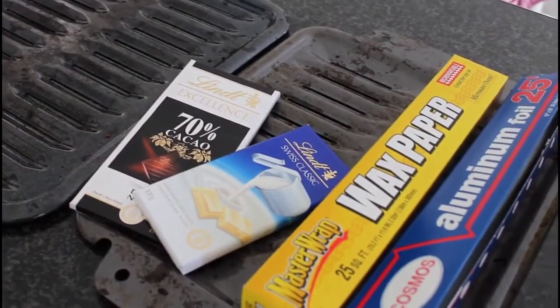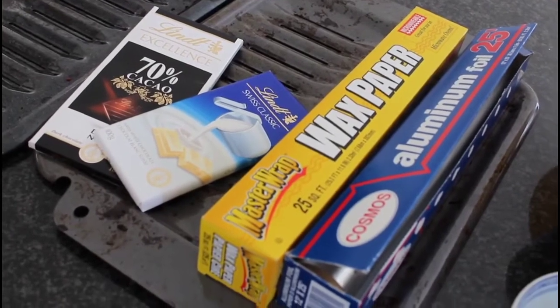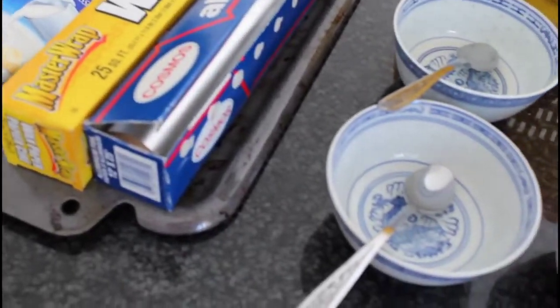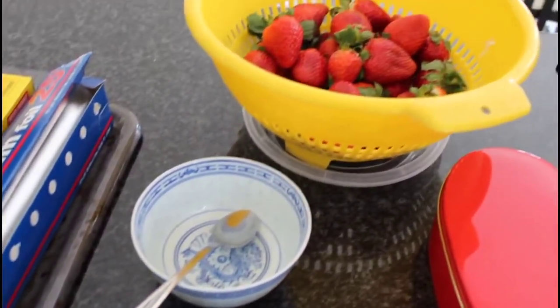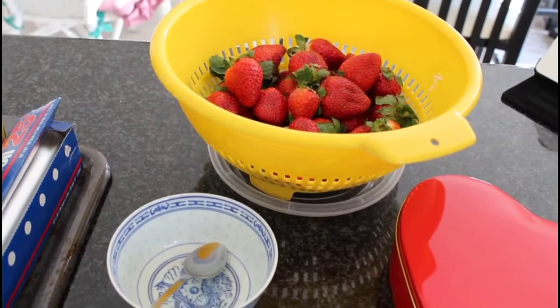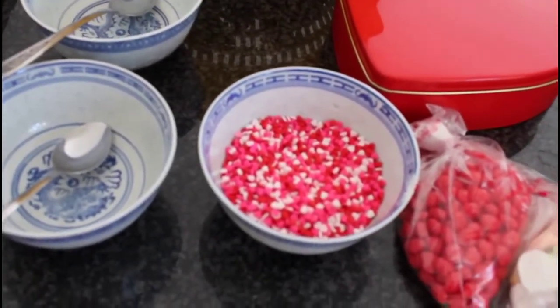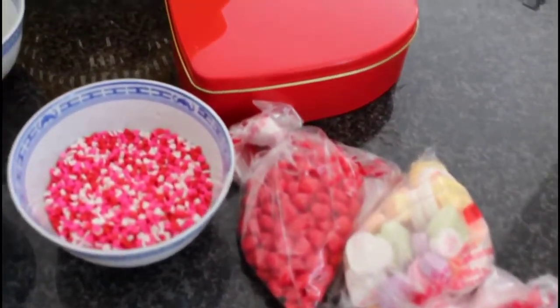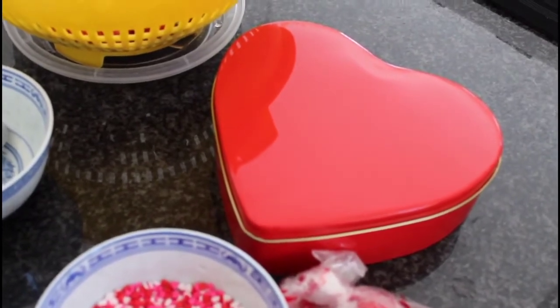So I just want to show you guys what you'll need today. You'll need two trays, chocolate of course — I've got dark chocolate and white chocolate — wax paper, aluminum foil, two bowls with one spoon each for the different chocolates, washed strawberries (just make sure that they're dry by the time you start), some sequin candy hearts, some cinnamon hearts along with sugar hearts, and just a tin of your choice to contain your strawberries afterwards.